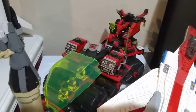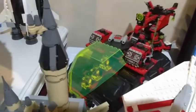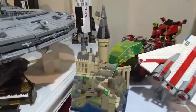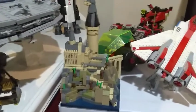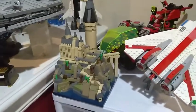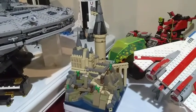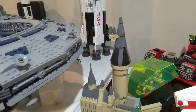Up here we have the Mega Core Magnetizer from the M-Tron theme — from 1990, as old as I am. I love the M-Tron theme; it's a great set with those massive black wheels you don't see in many sets even from former space lines in the 90s. Right here is another one of my MOCs — the Hogwarts Castle bookend I made to display with my Harry Potter books. I still need to order a few pieces; you can see the black here needs to be changed to dark bluish gray.